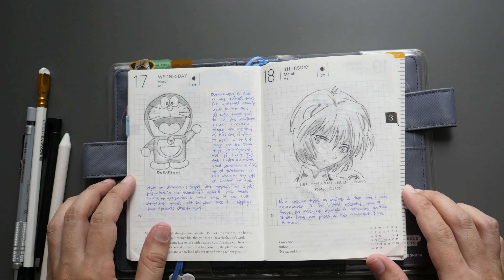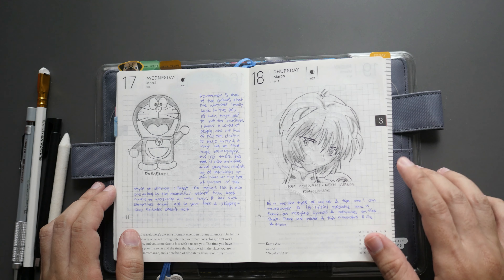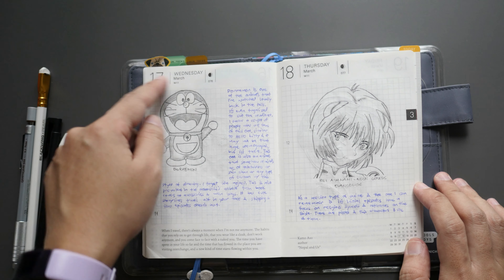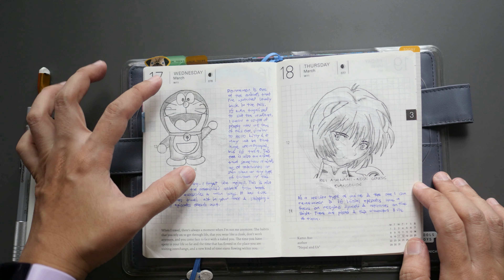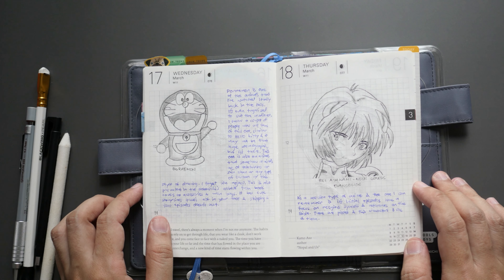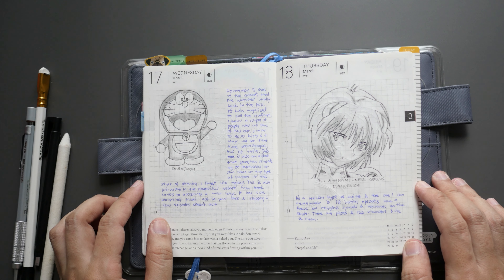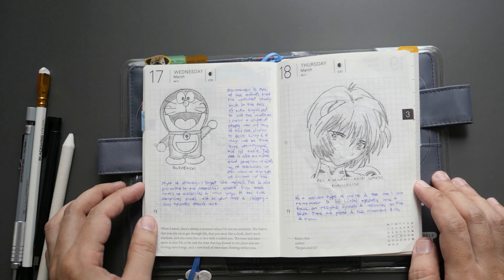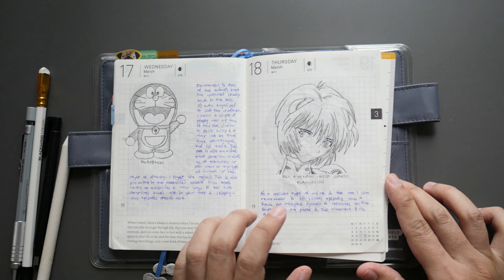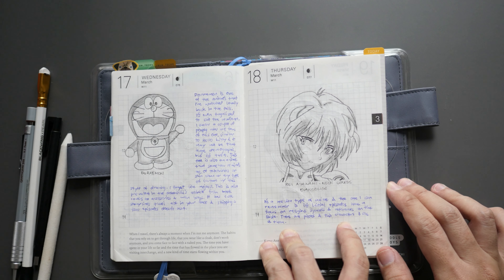From day eighteen onwards I no longer used the coin — this is where I got more confidence in enlarging the size of my drawings. I still couldn't do full body comfortably, though I can draw this style of designs. For something more sophisticated — with intricate hands, feet, and body proportions — I'm still not comfortable. I focus more on the face and details. Day eighteen is Rei Ayanami from Neon Genesis Evangelion — a mecha-type anime that's been out for a while with a lot of episodes. I enjoyed it.